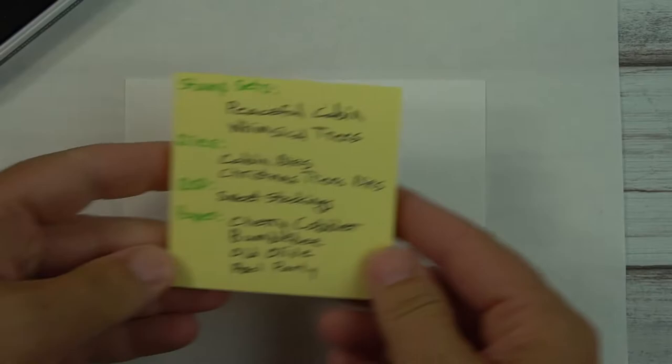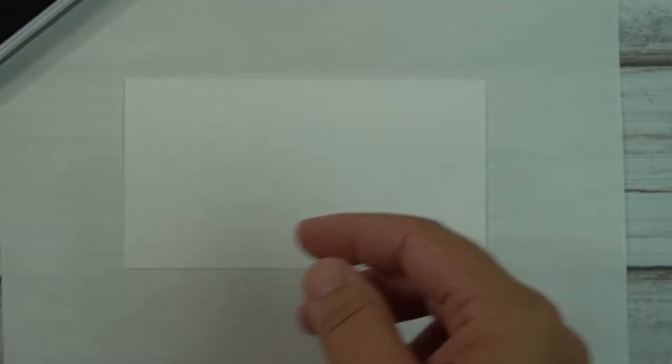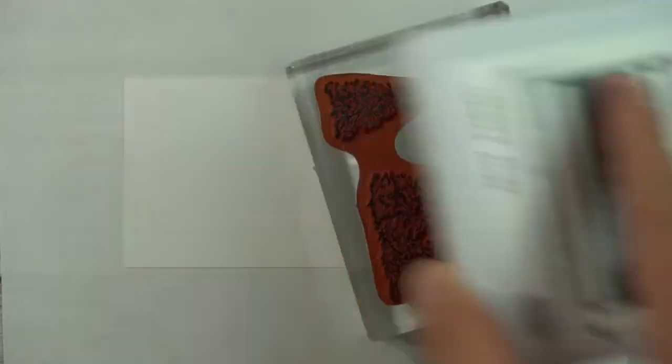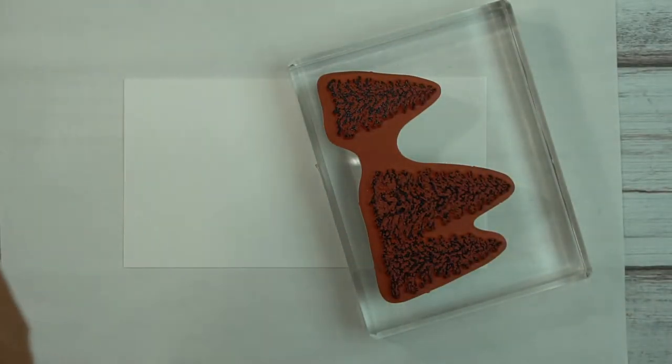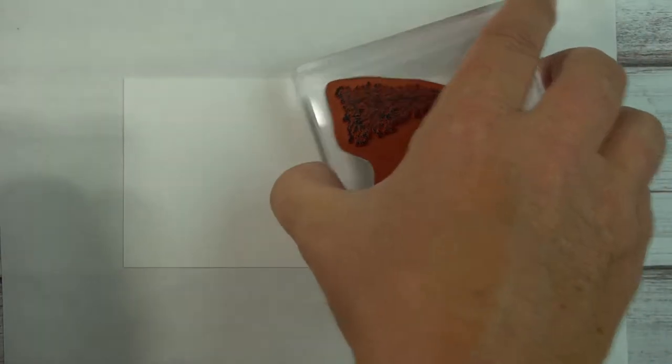The colors I'm following are from the Sweet Stockings DSP. I have it written here and I will have this information in the description below. Because this is a big stamp, I like to bring the ink to it. With Evening Evergreen, make sure it's adequately inked but don't expect it to be a solid ink.